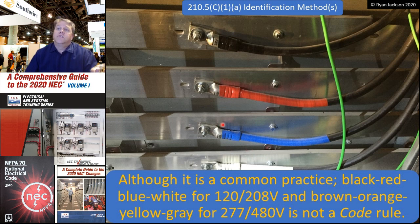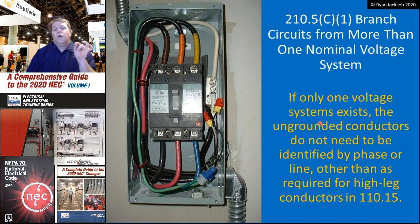Now if you only have one voltage system — all you have is 120/208 — then you pick white or gray for your neutrals, green or bare or green with yellow stripe for your equipment ground, and then you can do whatever you want after that. You could go black, black, black or red, red, red. It doesn't matter. We don't care about coloring systems if you only have one voltage system in the building. We care about the neutral and the equipment ground.